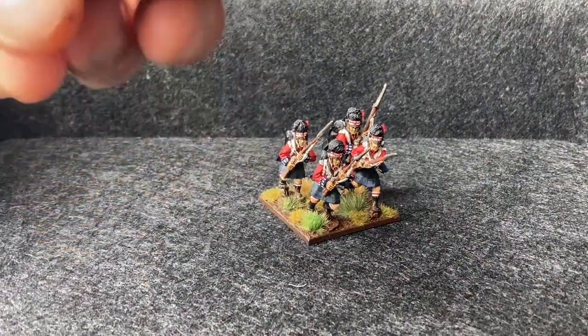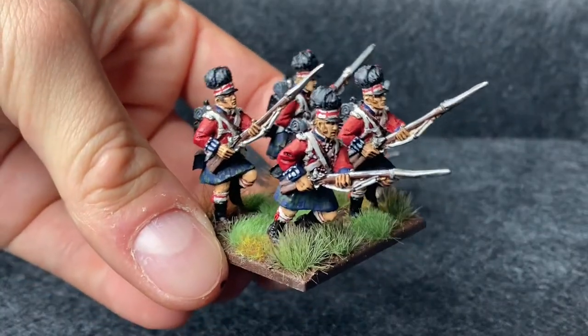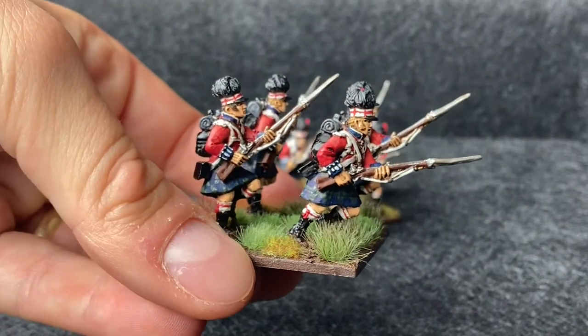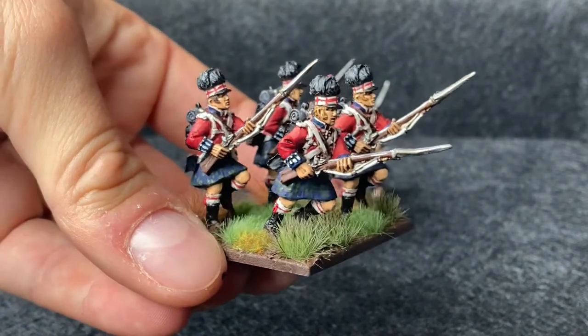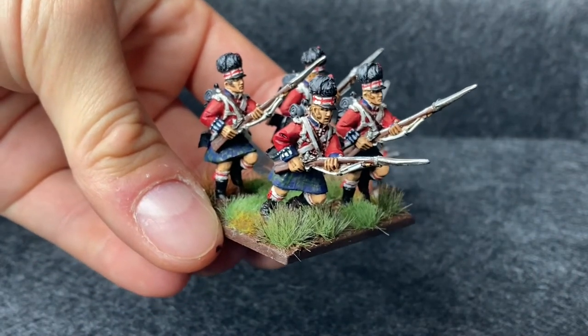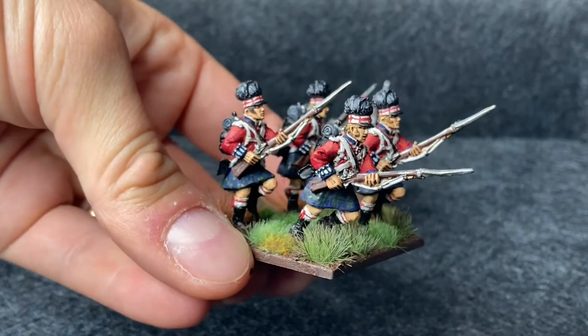I've based these up on the basis of them being Hundred Days, so they've got really muddy boots — Flanders Fields and all that. And when I finished these I was actually really pleased with them, but since I've done the Victrix plastic ones I'm not as happy with these.